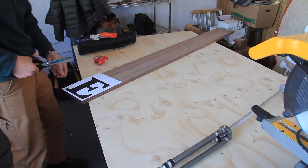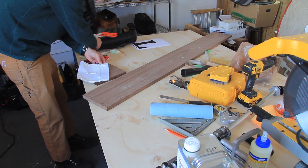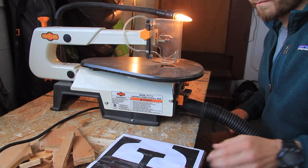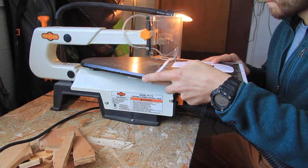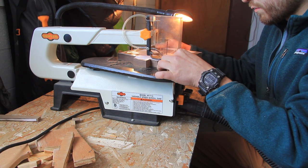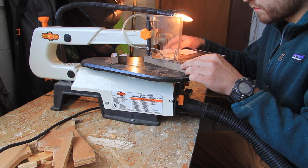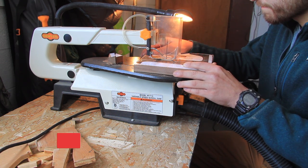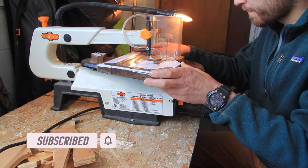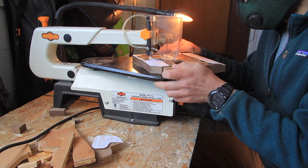Hey folks, thanks for tuning into another episode of Second Son Woodworks here on my YouTube channel. My name is Caleb and I appreciate you dropping by. Today I'm going to be showing you a really cool method for how I cut out some wooden letters — quite a few wooden letters — for my sister's store up in Montana. Before we get into the details, I'm going to ask that you hit that subscribe button below and the little bell icon next to it so that every time I release a new video you'll be notified. This is a great way to help the Second Son Woodworks YouTube channel.